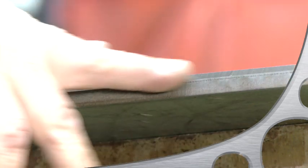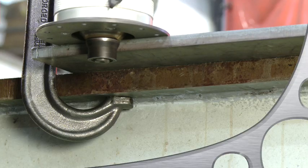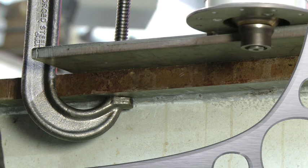It assures a very uniform and smooth bevel. However, keep in mind that it does indeed copy the surface it rolls off on. So if you have a rough surface, your beveled surface will also reflect it.